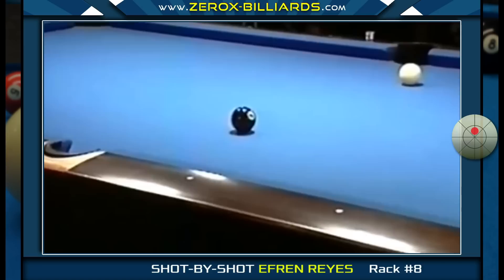When Efren shot the eight-ball, he struck the cue ball just above center with a medium firm stroke.